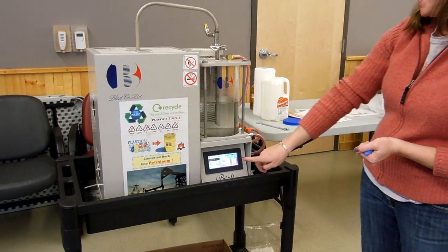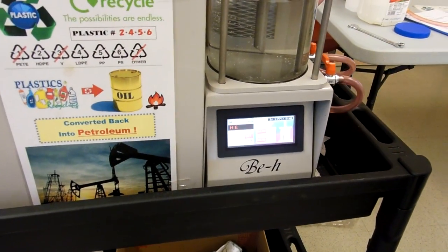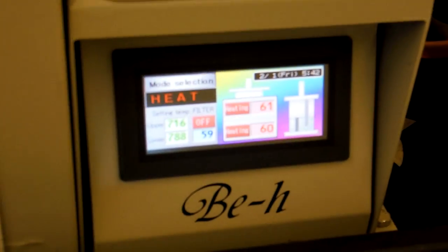As you can see, it's at about 58 to 60 degrees in the chamber. So over the next couple of hours, it's going to reach about 800 degrees, and then we will come back and show the end process of how to extract the oil.